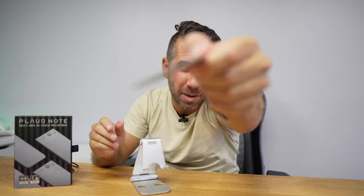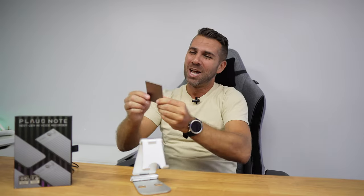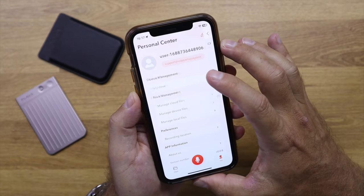We can use the external microphones and they will capture our audio. It will then synchronize even if we don't have the phone nearby. When I arrive home, I can press the app and everything is synchronized with the phone.